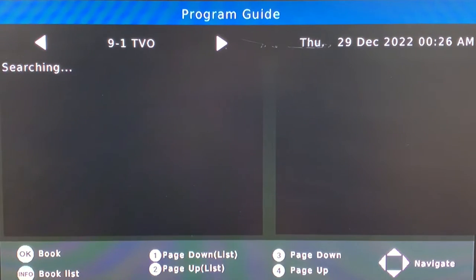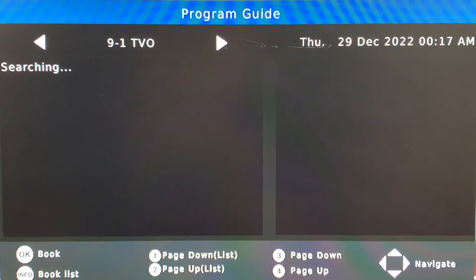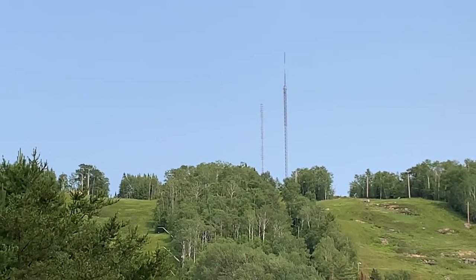The EPG information included with the channel is really subject to availability. Some stations don't include any of this information with their broadcast signal. My two local stations do a pretty good job giving a schedule as well as some information about the programs they offer. But Channel 9, TVO, doesn't give any information at all — not even a schedule. It really depends on the information that the broadcaster includes with their signal.